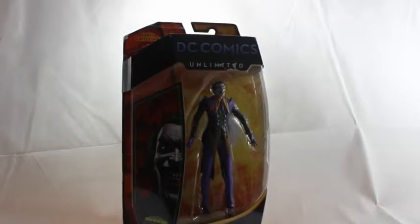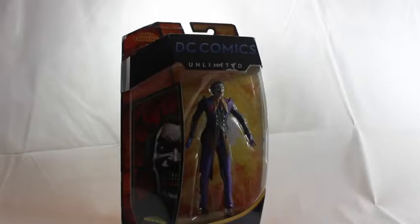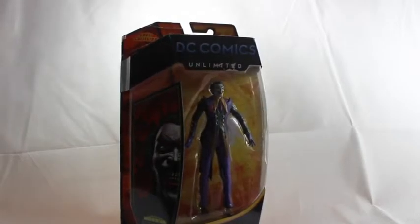Hello guys and welcome back to another review by me, the Doc 11. Today I am going to be reviewing the DC Comics Unlimited Joker figure from the Injustice: Gods Among Us game. I actually picked this up at Bradford Comic-Con — I think it cost me £15. I thought I'm going to need a Joker action figure for one of my movies, the Batman one to be precise, and this is a cool Joker.